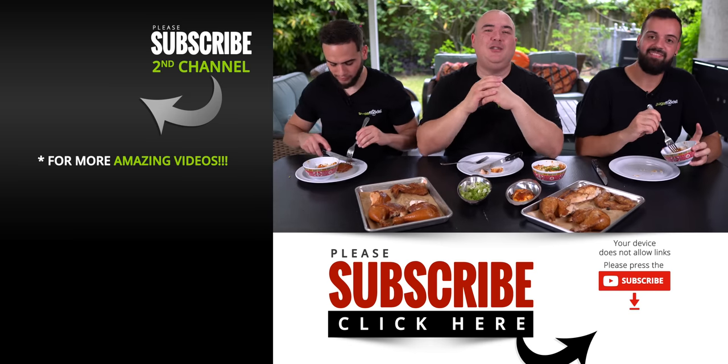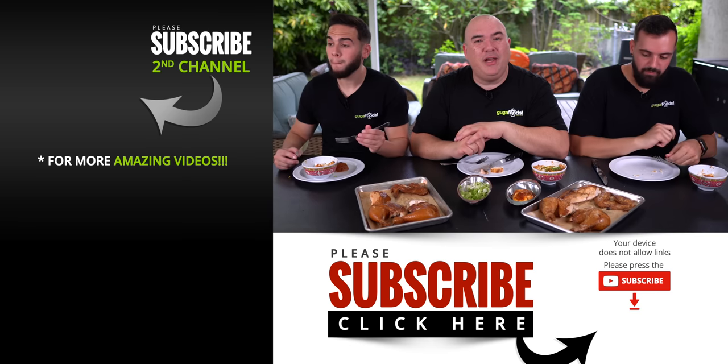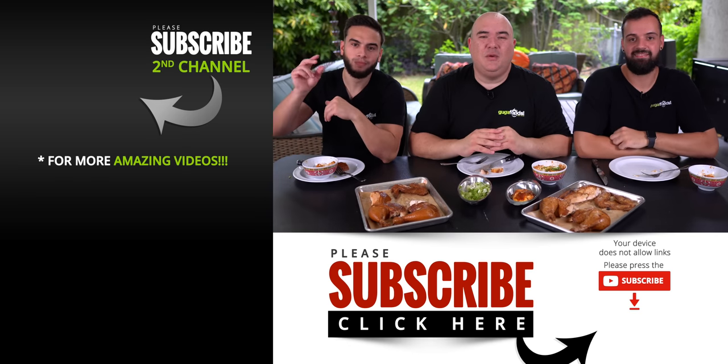Anyway guys, these are the results. I hope you guys enjoyed this video. If you did, make sure you give it a thumbs up. If you're not a subscriber, be sure to subscribe for future videos. Remember, if you're interested in anything I use, everything will always be in the description down below. Thank you so much for watching, we'll see you guys on the next one.